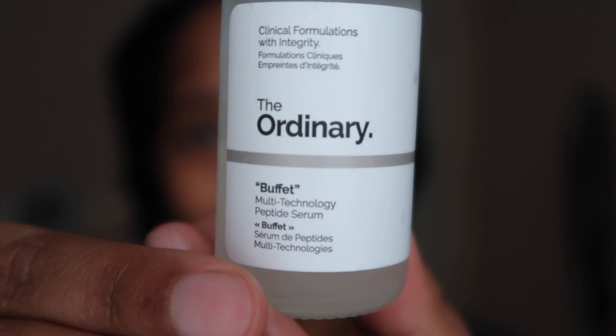I have The Ordinary products that I've been using for a while now. This one is called the Buffet multi-technology peptide serum. I apply it directly on my face and use my fingertips to work it in. You want the product to just dissolve and absorb into your face.